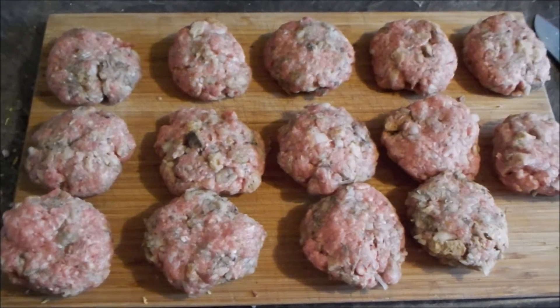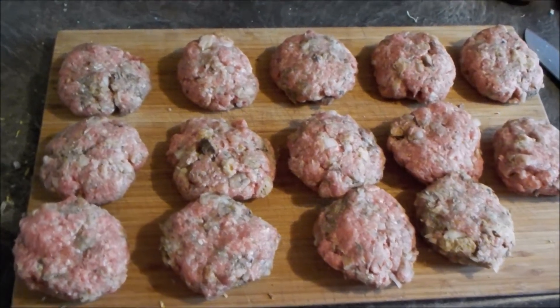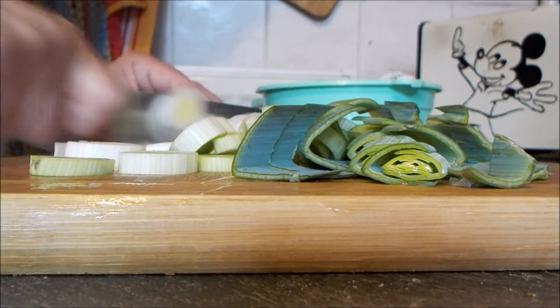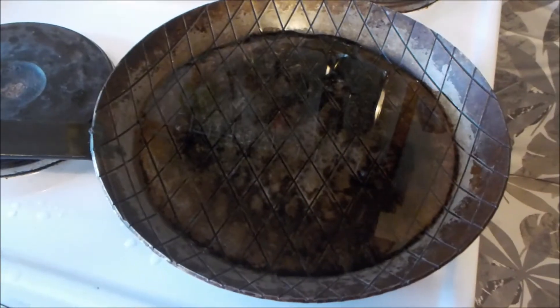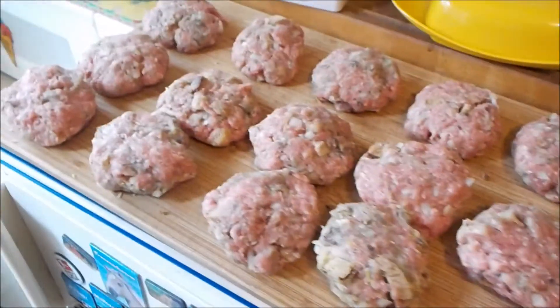Da ich zwei Pfund Hack gekauft habe, sind das heute 14 Frikadellen. Und ab in die Pfanne damit. Bisschen Lauch dazu — Lauch kommt da rein. Das ist hier in der Schmiede, also in der Pfanne, da kann man ultra geil Frikadellen drin braten.